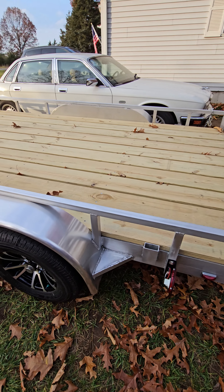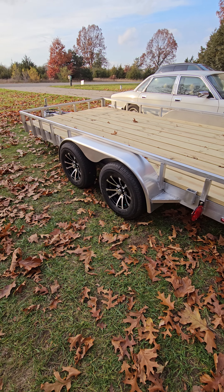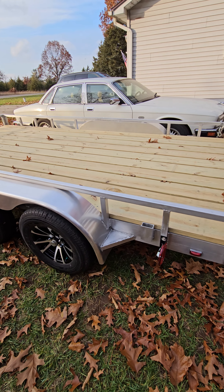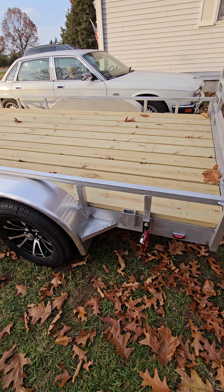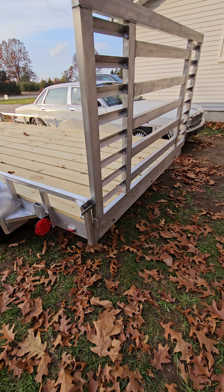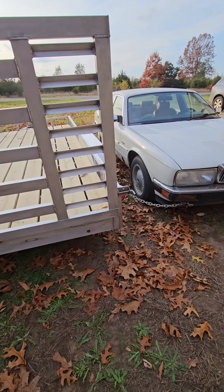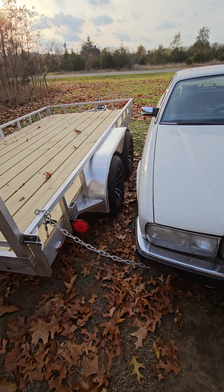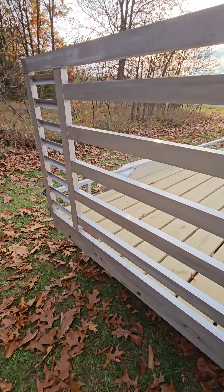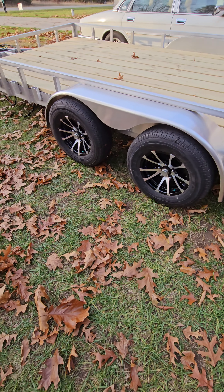D-ring plates — we can do those, we can do any of that. We didn't go with it on this one, but if somebody wants it, no problem — we'll throw it on there. We finally got the lights all hooked up and ready to go. It's looking beautiful. Brakes are working, tires are solid — they're actually rims from Jayco.